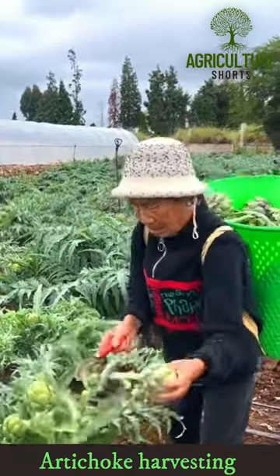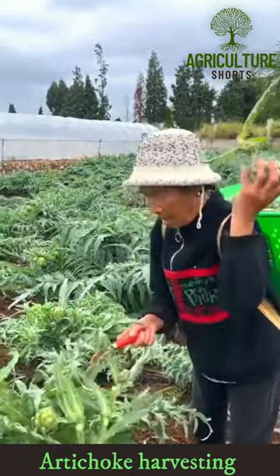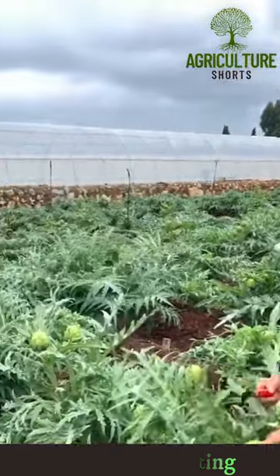Artichokes are low in fat, rich in fiber, vitamins, minerals, and antioxidants.